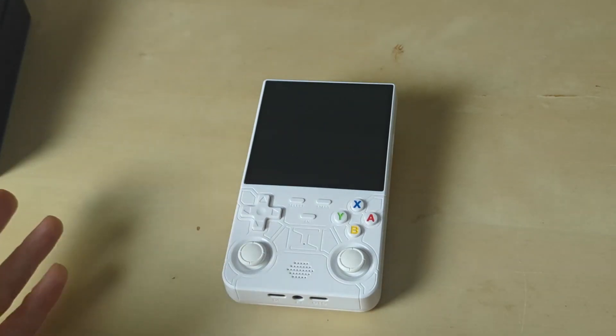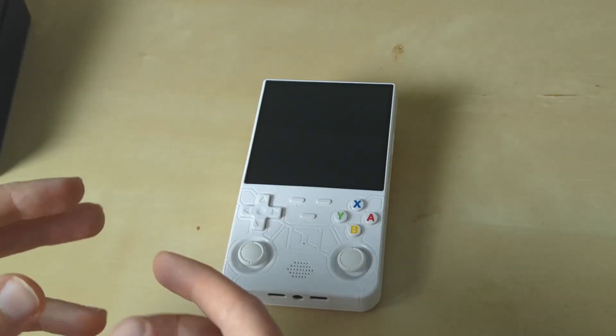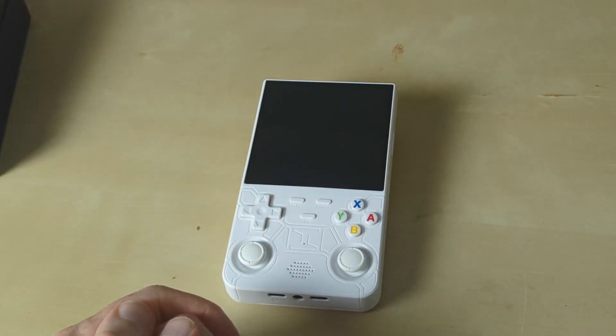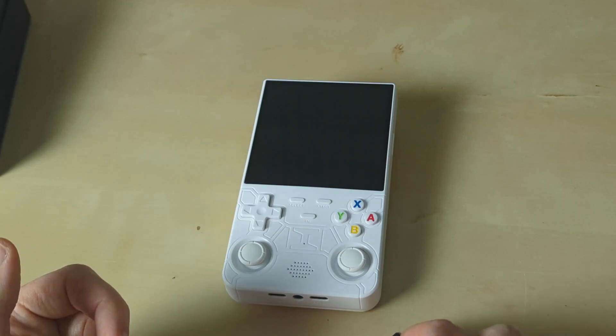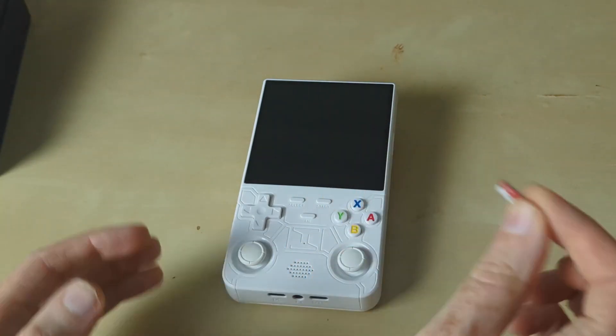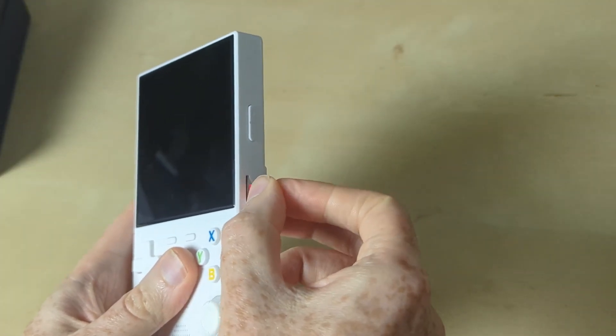So if you guys want to try this out, go over to the Retro Handhelds community and go into the Other Devices and Clones section. That's on the Retro Handhelds Discord. So without further ado, let's see ArcOS running on this thing — I've got a freshly built memory card right here.